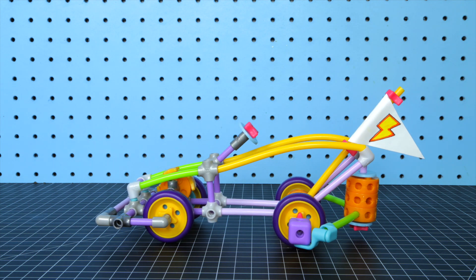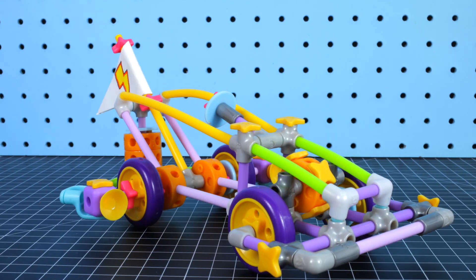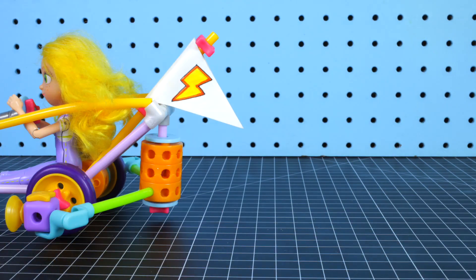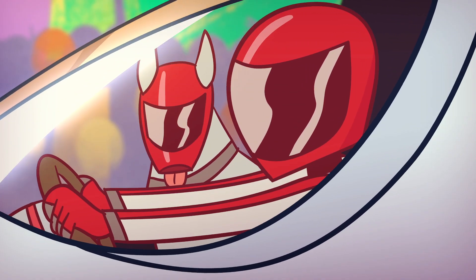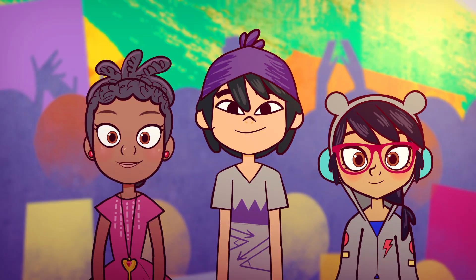Use a washer, suction cups, and star stoppers for a little pizzazz. Now you're ready to go! Watch out, Industryville — Goldie's coming for you! Time to start your engines!